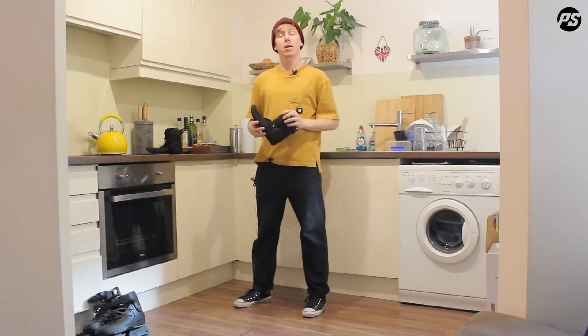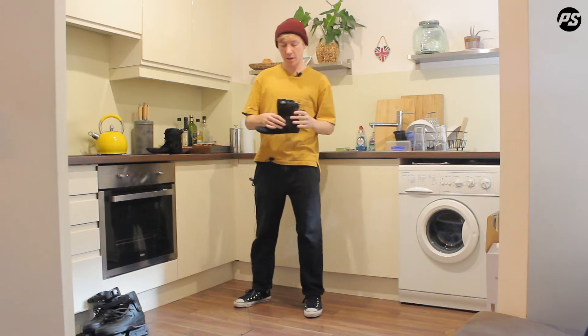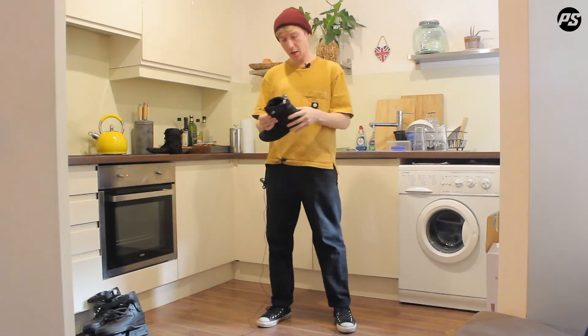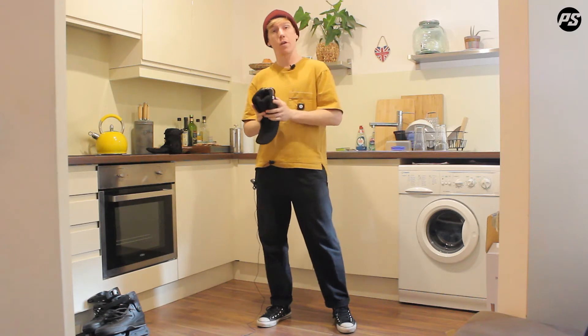Hello everyone and welcome to today's episode of PowerSlide Speaking Specs with me Sam Crofts. Today I've got with me the MyFit SPC liner — it's a new flagship liner from MyFit using our new SPC foam.